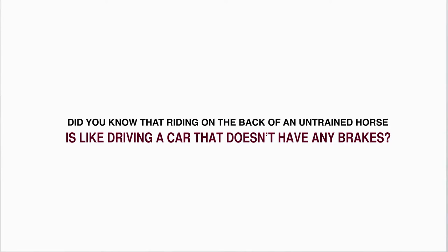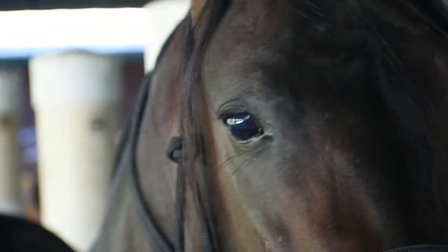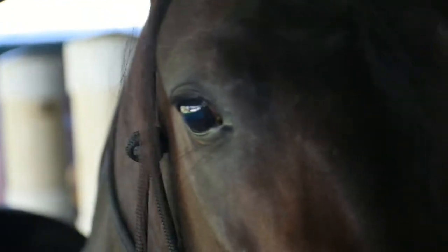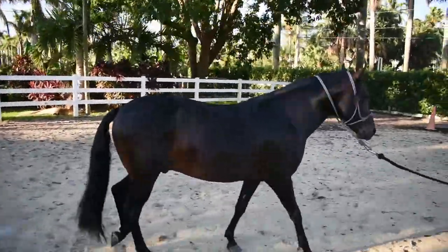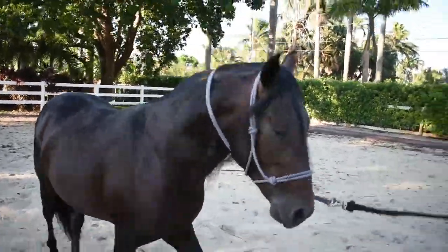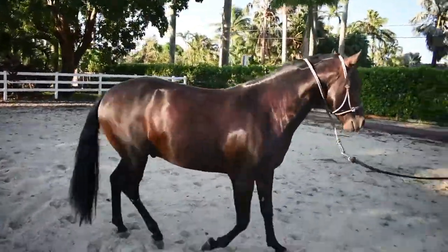Did you know that riding on the back of an untrained horse is like driving a car that doesn't have any brakes? Different equine behavior problems can be very annoying or downright dangerous for the horse and owner. It takes seconds for a horse to learn bad habits, and if not addressed immediately, it can result in a lifetime of frustration for a horse and its owner.